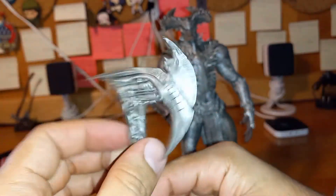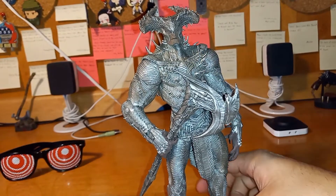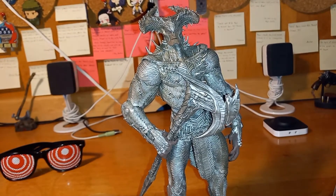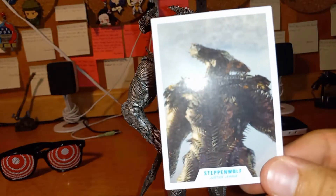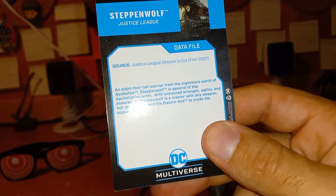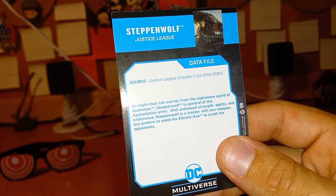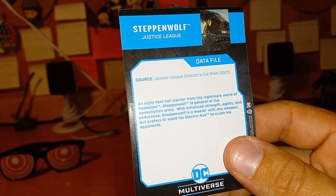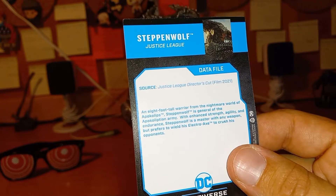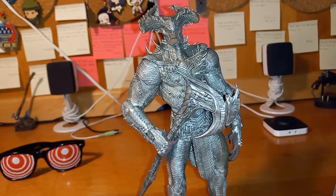Of course you all know the basic stand — nothing too crazy, just a printed DC logo stand with one peg and peg holes. They also come with exclusive trading cards. Here's the card: Steppenwolf, with an actual image of him from the movie Justice League. On the back, the data file reads: source — Justice League Director's Cut film 2021. 'An eight-foot-tall warrior from the nightmare world of Apokolips, Steppenwolf is general of the Apokoliptan army. With strength, agility, and endurance, Steppenwolf is a master with any weapon but prefers to wield his electro axe to crush his opponents.'